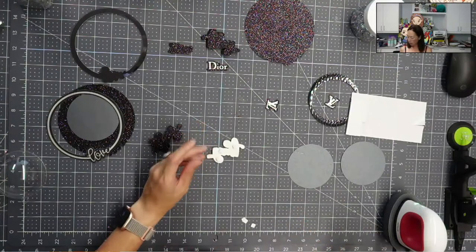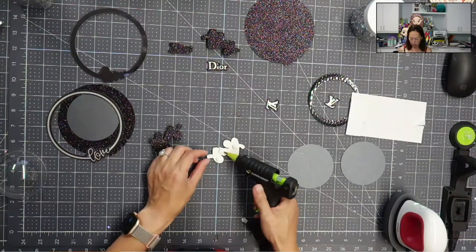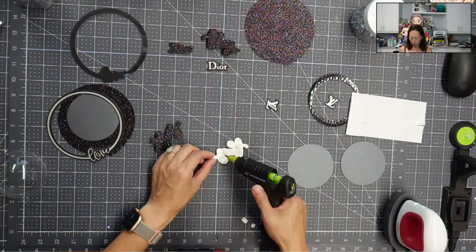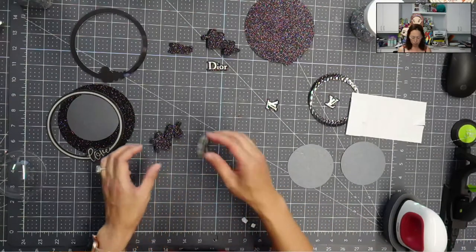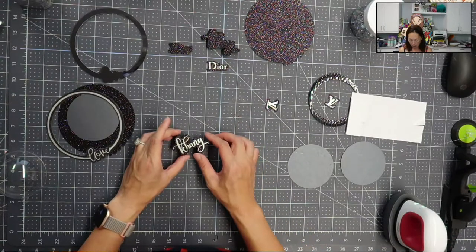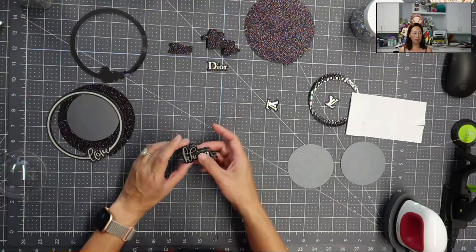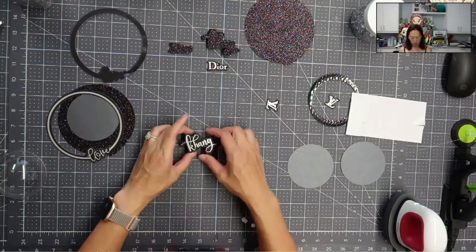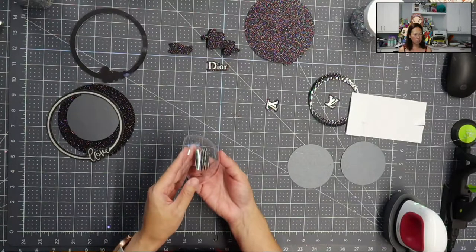Once my glue stick runs out, I am trying a new glue brand because my gun used to not run or leak, but it has been lately — so I'm desperate to find the right glue stick brand. Look at how beautiful this is — when you stick it in the dome, you can see how the name will stand out.